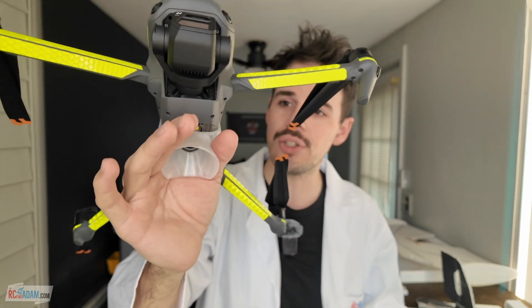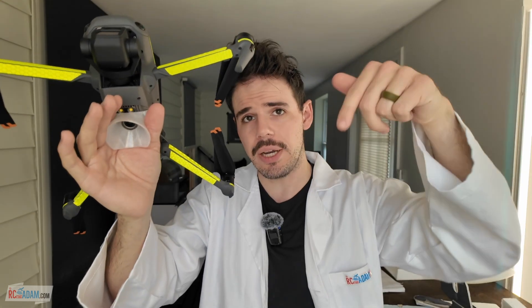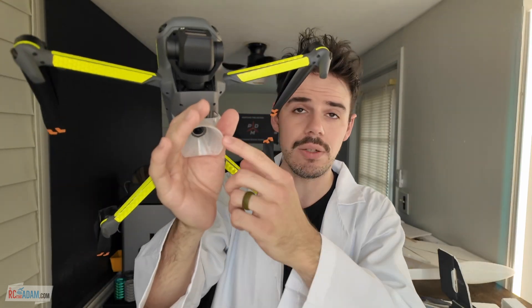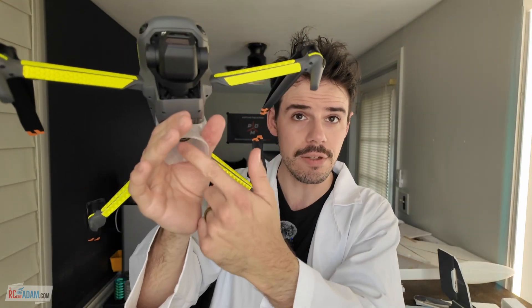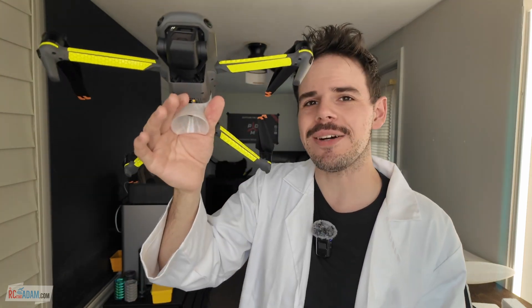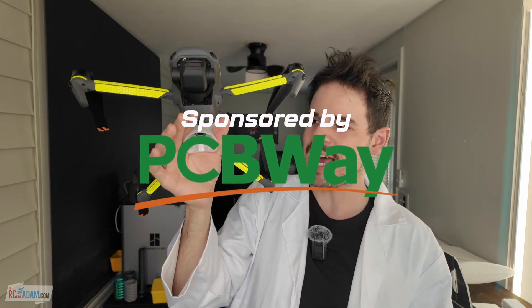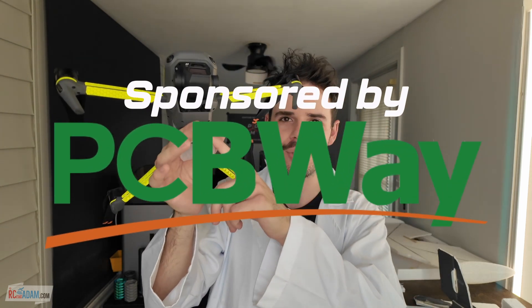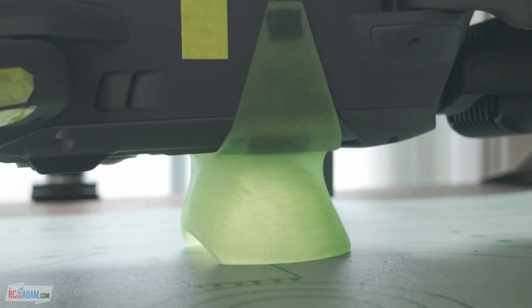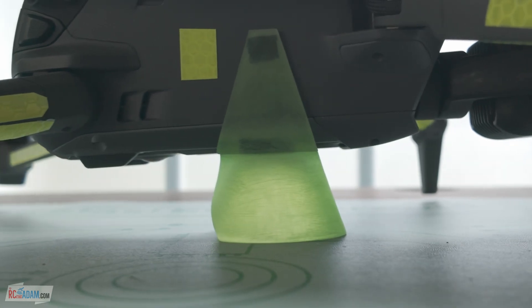If you understand that and you're like 'okay, I get it, gimme gimme' — check the link down in the description below for where you can download the STL file to 3D print one of these for yourself. Shout out to PCBWay for sponsoring this video — I'm going to show you one that I printed using PCBWay's rapid prototyping service to print it in resin.